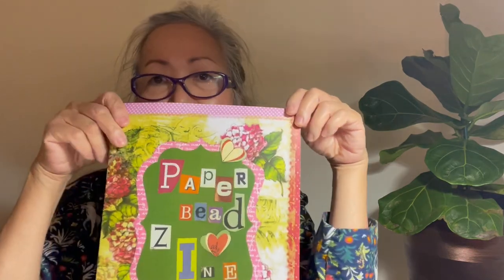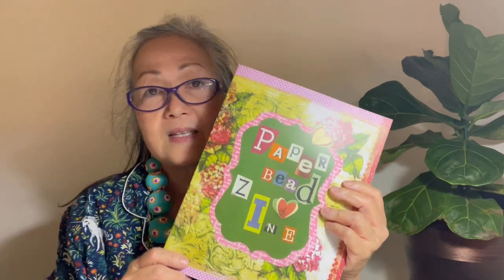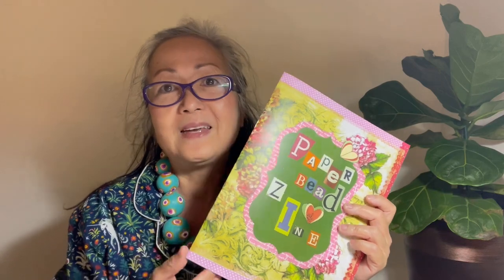Easy peasy, no fuss! So the video for today — we are going to cut strips of paper from this magazine. Well, it's not really a magazine, it's a made-up magazine that I made. You can cut it into strips of paper to be made into beads.